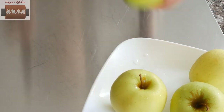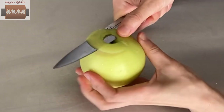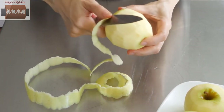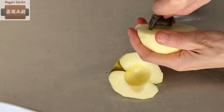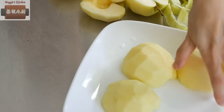Now let's prepare the apples. Preferably use an apple that doesn't have too much juice and can still maintain its shape after baking. Peel the apples and keep one piece of peel for later decoration. Remove the core.